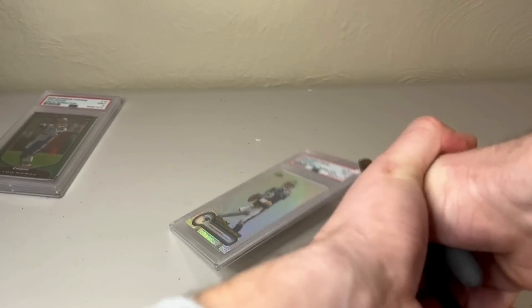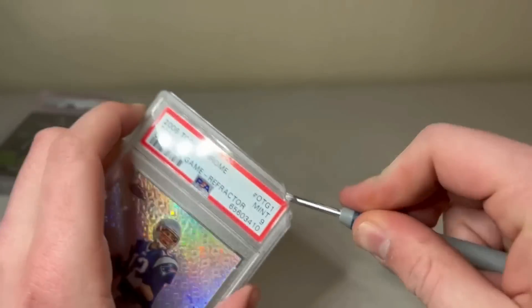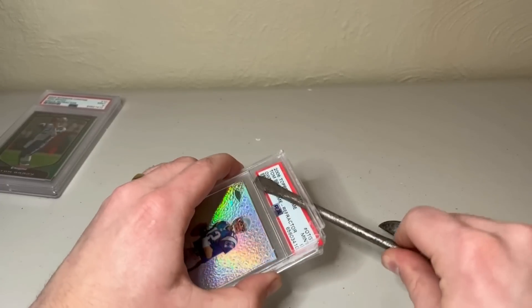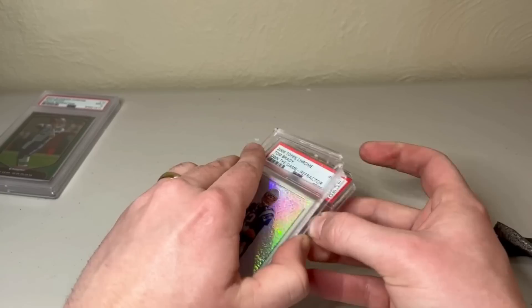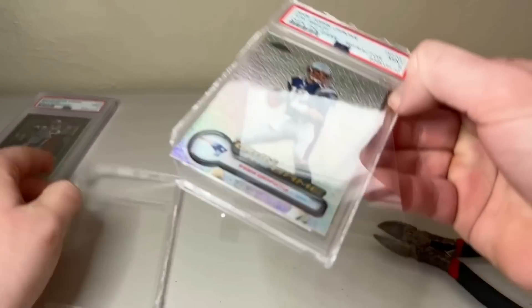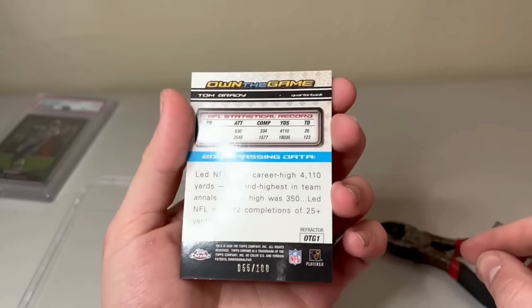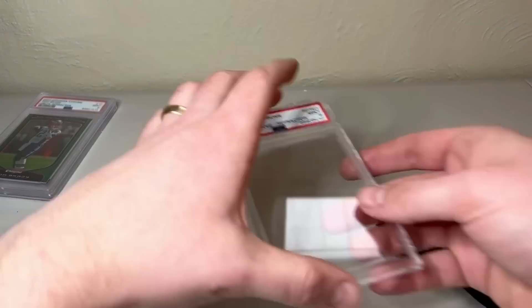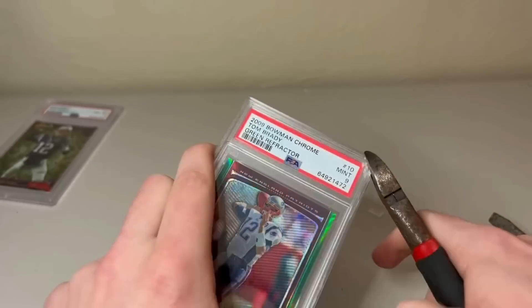I moved on to the Own the Game Refractor. This one was also not terrible — shout out to how the card went flying after I got the corner. I was able to get it pretty easily. I did have to use the bigger flathead, which helped get that end portion done easier. When I got the card out, I set aside the label on top, because you can send it back to PSA to have them remove the card from the pop report. This one looked clean as heck — did not see anything wrong with it, just like the gold. I think it still has a shot at a 10.